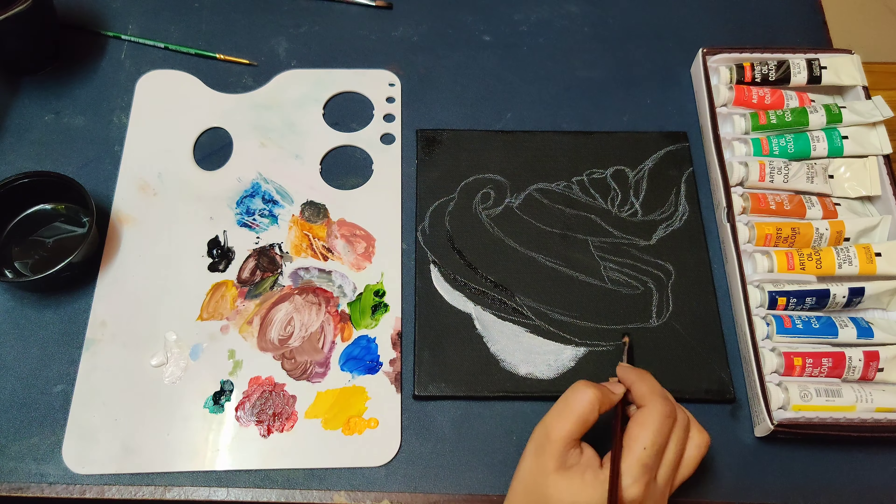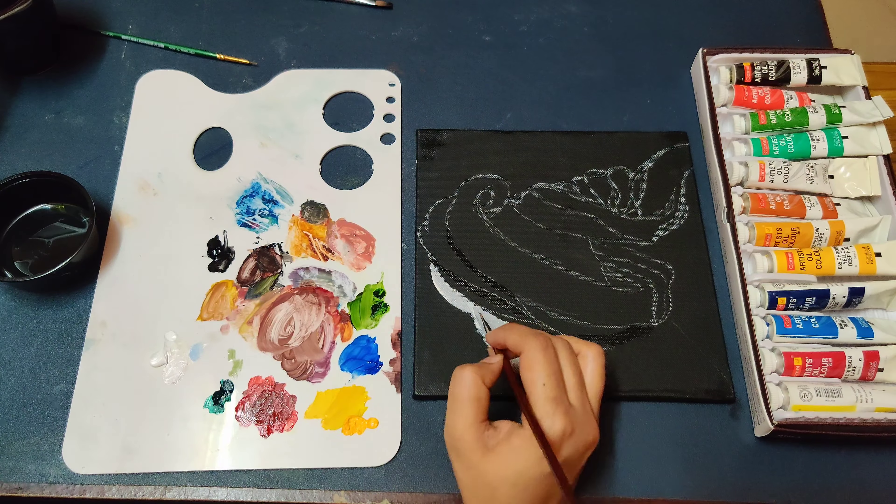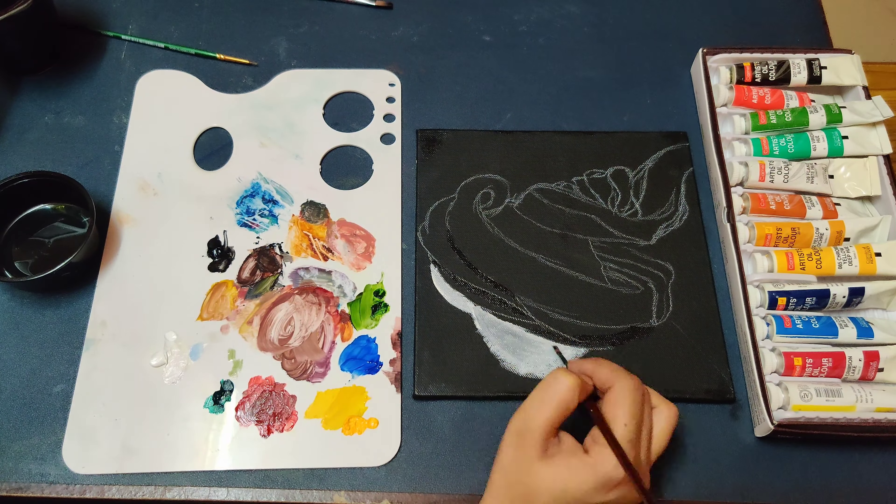Now I am preparing the outline with my black oil painting. I am just taking a bit of linseed oil in order to give it a smooth finish.